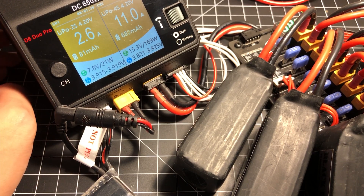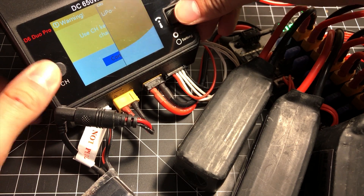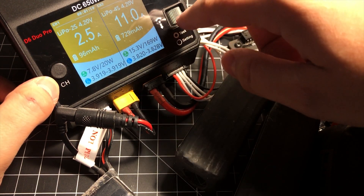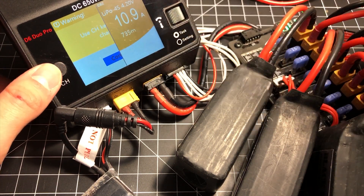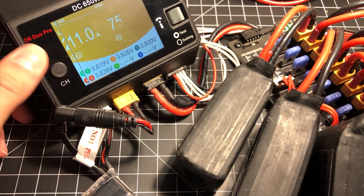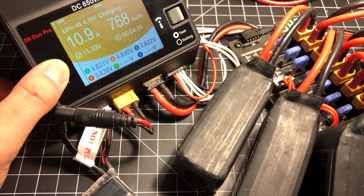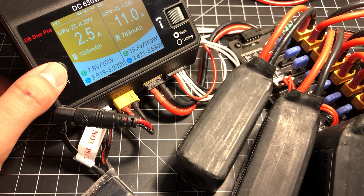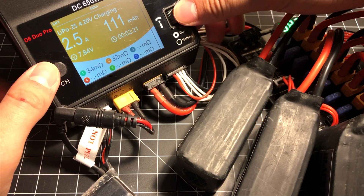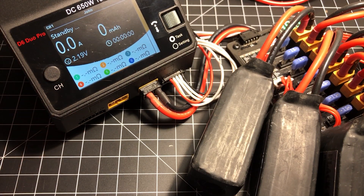I'm not going to charge these batteries all the way up — you get the idea. There is going to be a temptation to press the main button a lot when you first get it. Remember: always use the channel key to select a channel and deal with anything channel-related. The other buttons are for sliding through the menus. Going ahead and stopping the charge now.